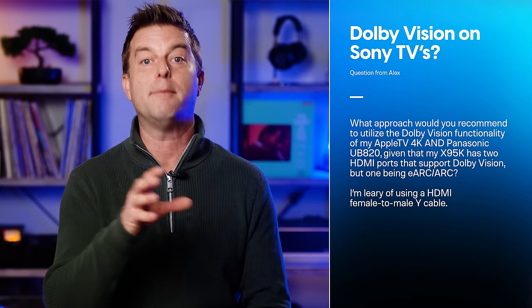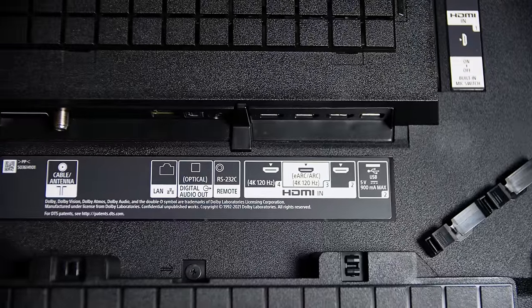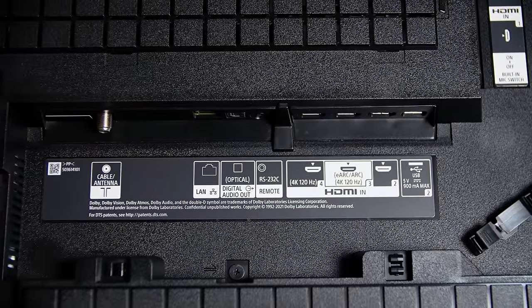Next up, Alex Padilla writes: what approach would you recommend to utilize the Dolby Vision functionality of my Apple TV 4K and my Panasonic UB820, given that my Sony X95K TV has two HDMI ports that support Dolby Vision, but one is the eARC port? Alex, I promise I'm not trying to be glib, but the approach you'll want to use is to banish from your mind the idea that only two of your HDMI ports support Dolby Vision. All four of your X95K TV inputs support Dolby Vision. You just may need to go into the TV's menu system and enable Dolby Vision for the HDMI port you want to use. I also want to make it clear to everyone watching that you do not need HDMI 2.1 to enjoy Dolby Vision.